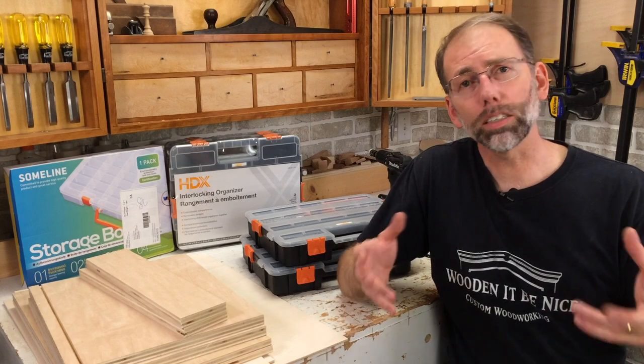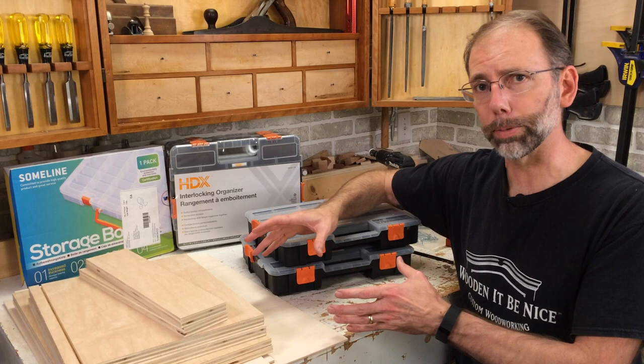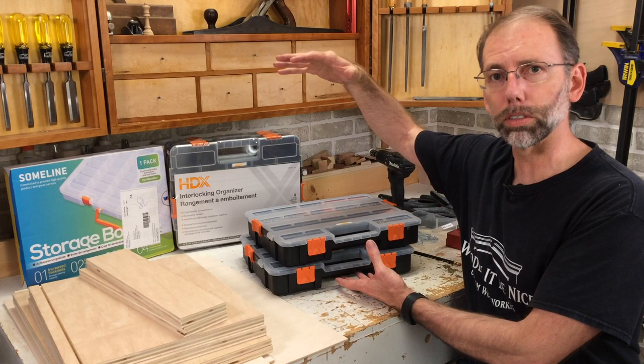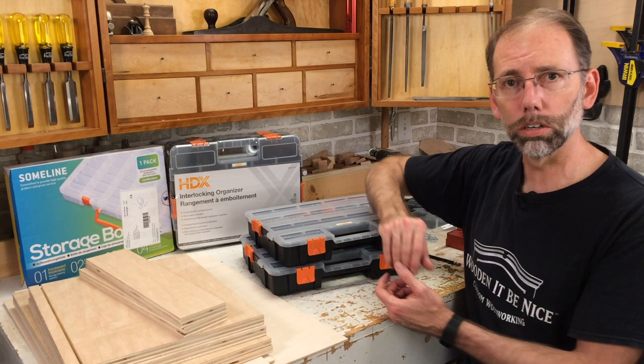Welcome back to Home Improvement Woodworking. I'm doing a series of videos about organizing your workshop and I purchased some organizers that I need to mount up on the wall. So I'm going to build a cabinet. The challenge is if I just build a box and stack these inside, if I need the bottom one, I have to take all of them out. So I've designed a cabinet with slots that will allow me to take out whatever one I want in whatever order. Stick with me, I'll show you how it's done.